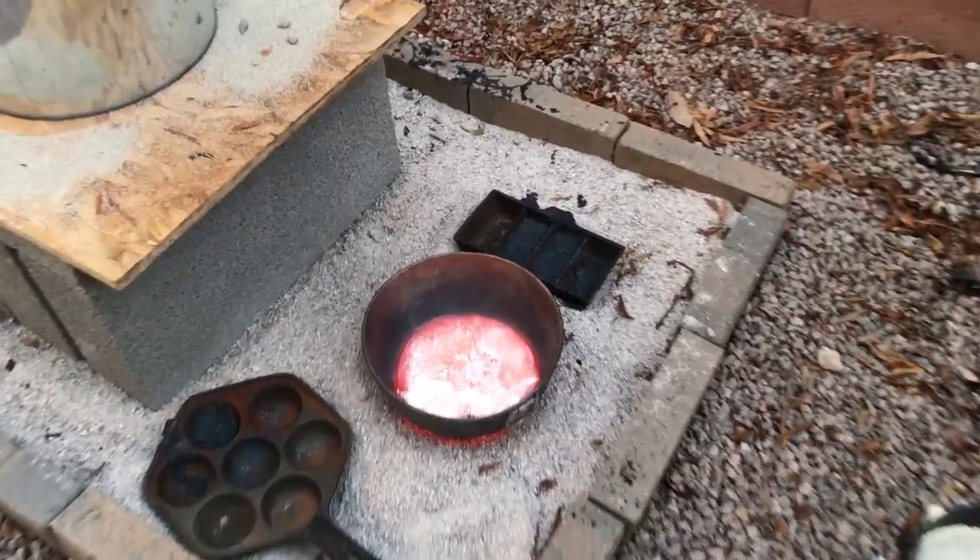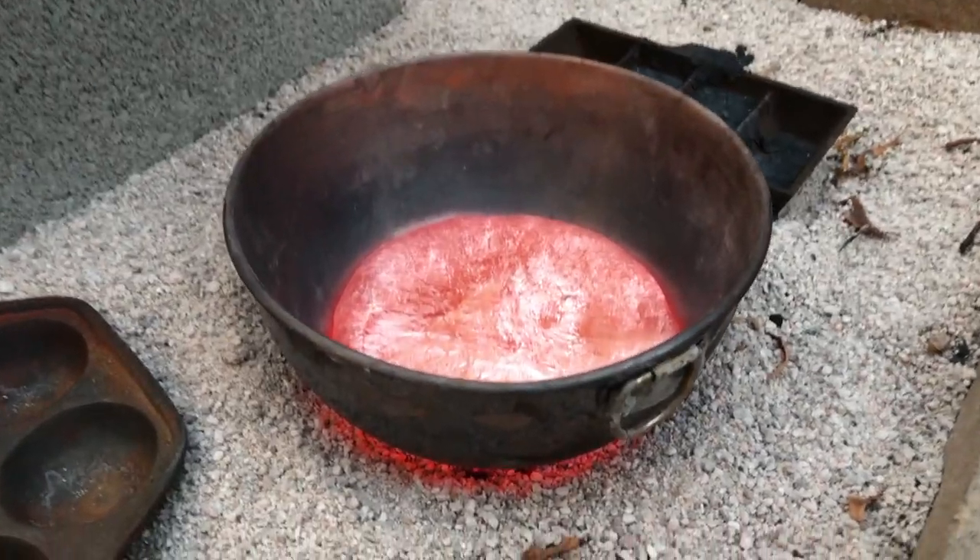I let the mold cool overnight. The next morning I pulled it out of the sand and started breaking off the shell to see what I ended up with.